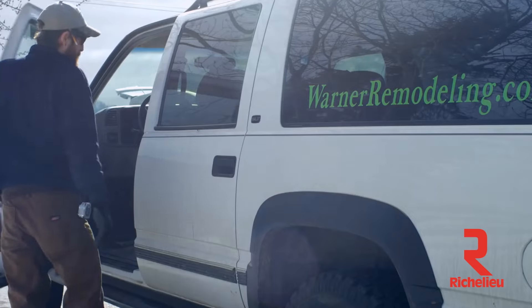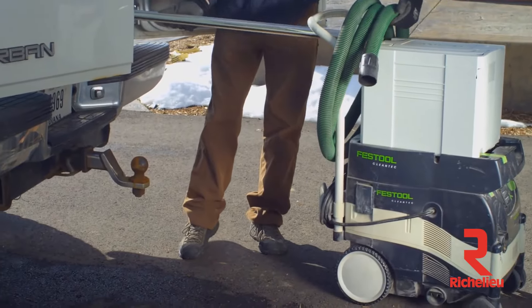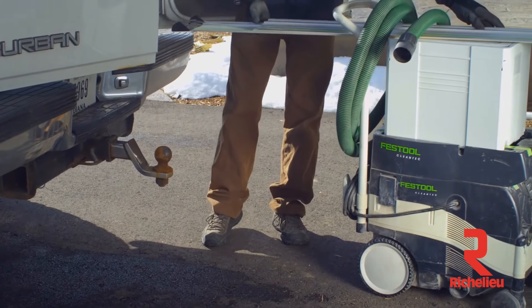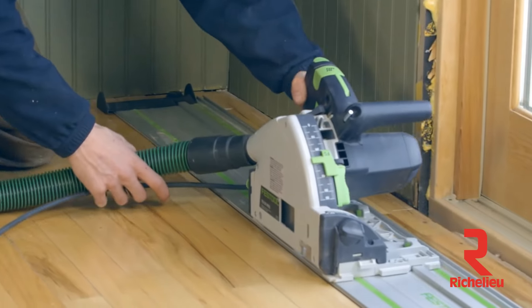Durability and quality is important. I buy Festool stuff because it does hold up. When you shuffle this stuff constantly from shop to job site, just to be able to open up the sustainer and pull the tool out, use it for what you need it for, and then put it back. And I don't have to fiddle with anything.